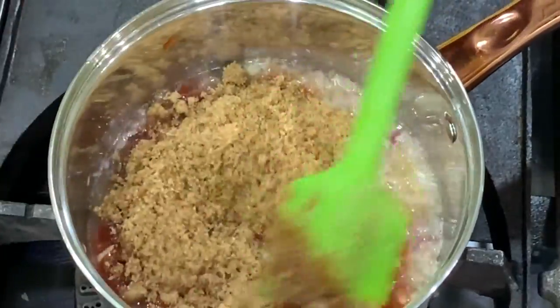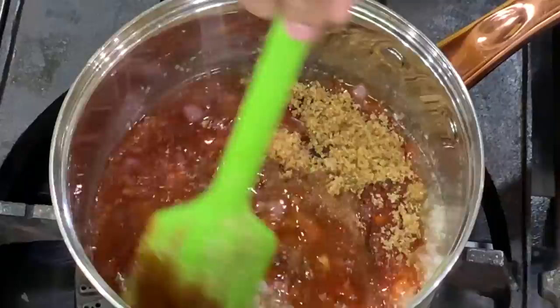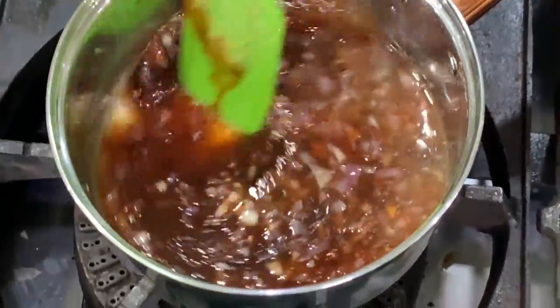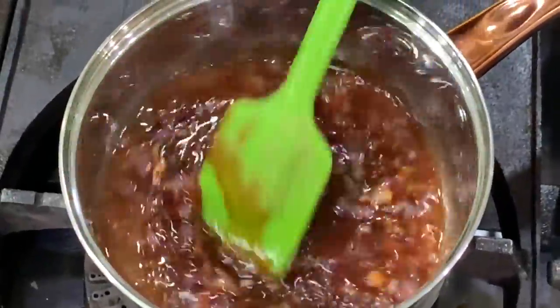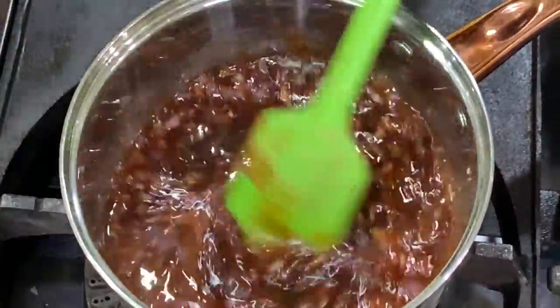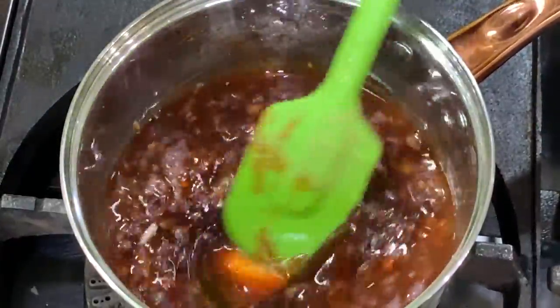You can use white sugar if you like. Add vinegar — any vinegar will do. Then add soy sauce or liquid seasoning. If you use liquid seasoning, it has an umami flavor. Then add salt, and dissolve the cornstarch in water.